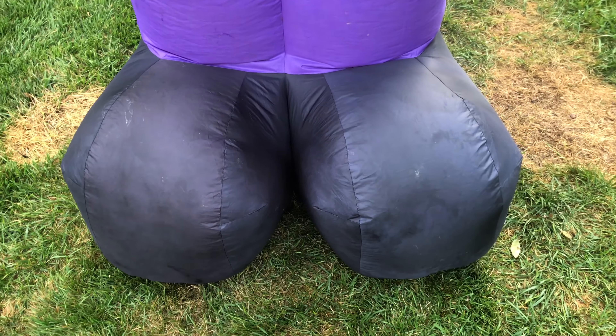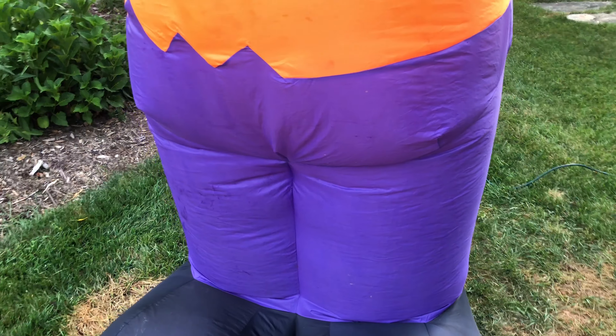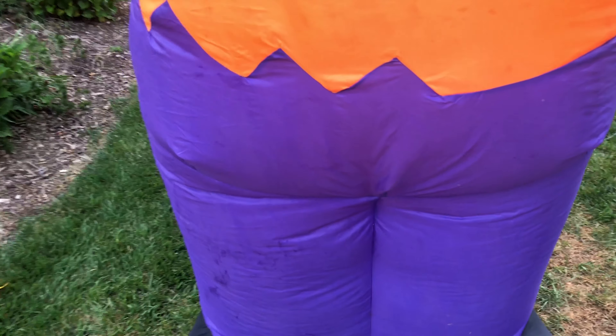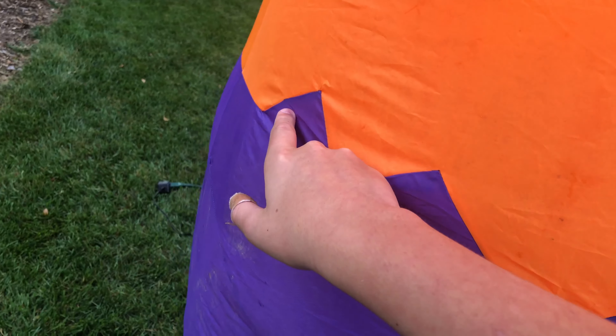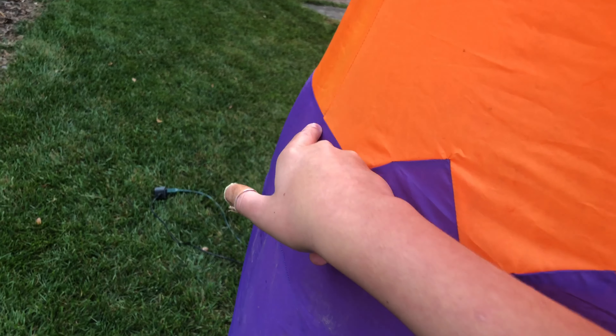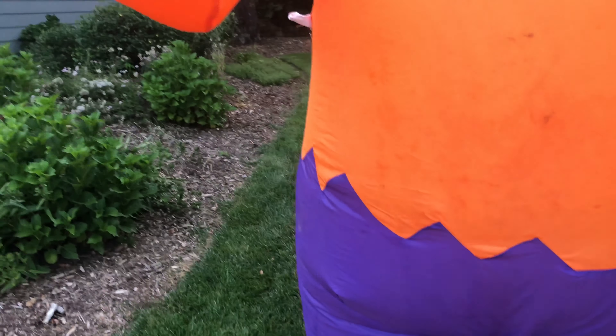Here's its shoes or feet — mainly just stabilization. And its purple pants. It's got an orange shirt, and where the shirt and the pants meet, Jimmy created a torn effect by cutting in these triangles. Here's its arms — they're in the Frankenstein motion.